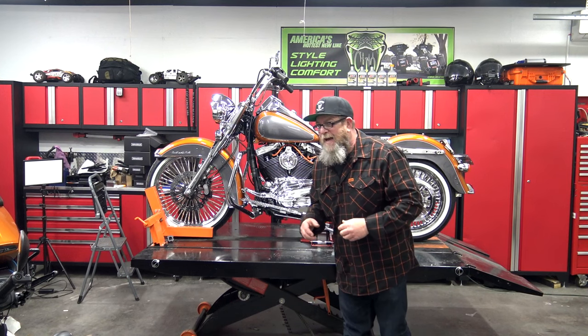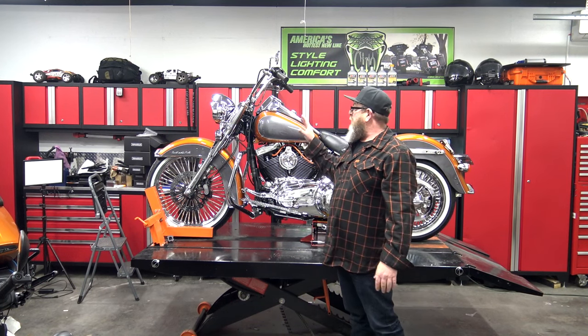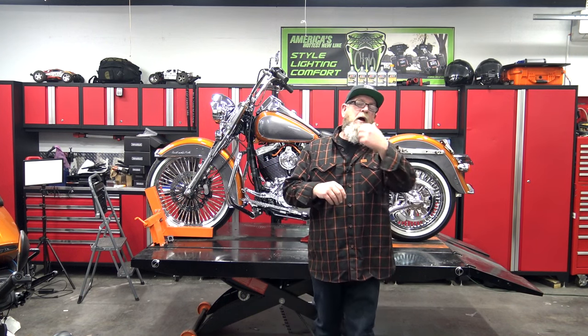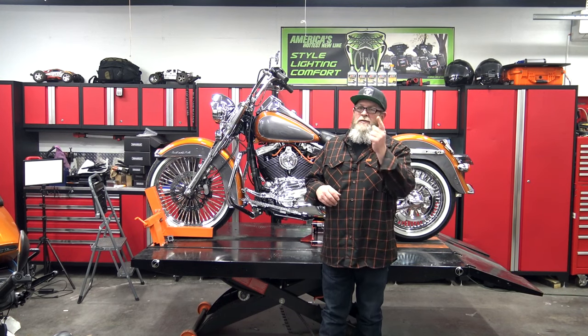Welcome to Stickbackers YouTube channel. I'm Steve. Today I'm going to have a very, very quick video for you. We have been super swamped. We've got a couple of cool parts in for the soft tail that I want to show you. I'll let you know where we got them from, so stay tuned for that.